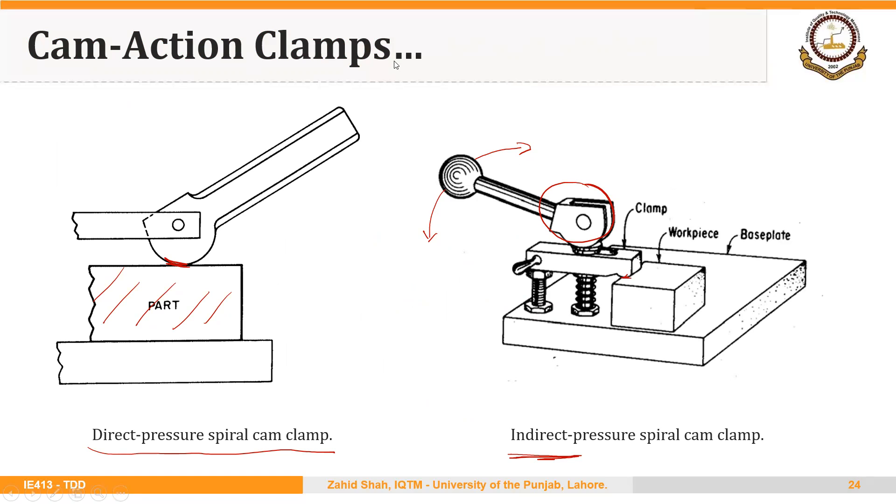As a whole, cam clamping does not provide heavy forces and should be used only where vibrations during machining are small and cutting forces produced are not too heavy.